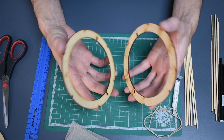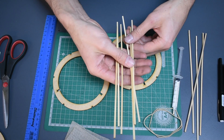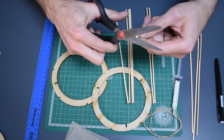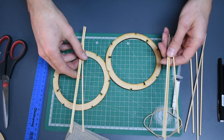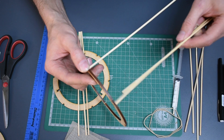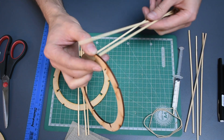First, take your two outer rings and six of the straightest skewer sticks, which should all be the same length, so you might need to cut them down to size. We are going to be gluing our sticks to the outside grooves of one of the rings, and to do that we need something to hold them in place.